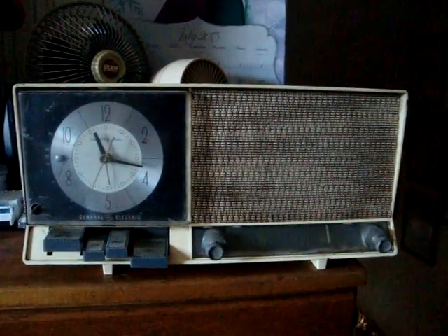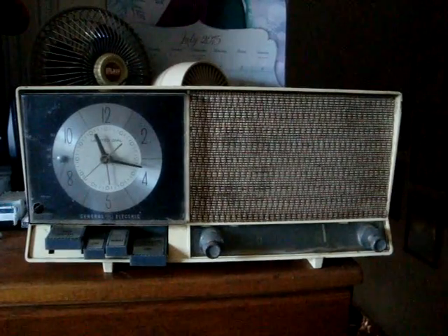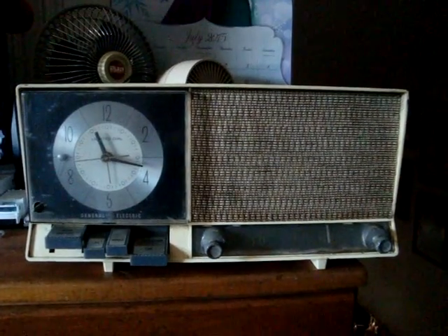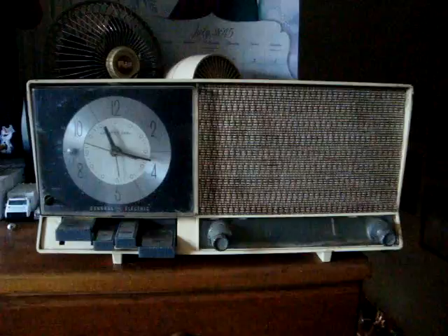Alright, here's this old clock radio from the 60s or 50s or something like that. I'm not sure exactly when. But anyway, I got this from that one house that I burnt down.